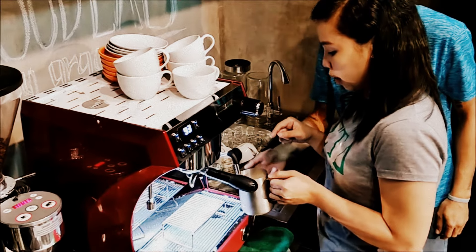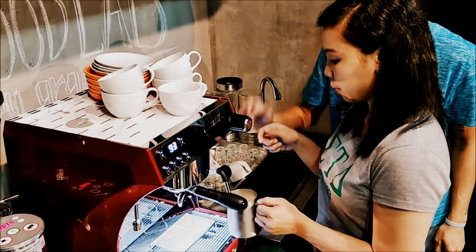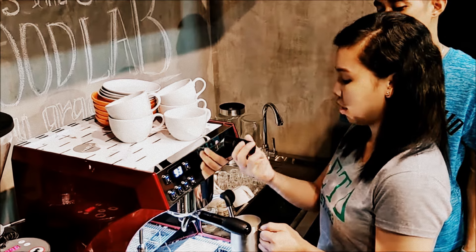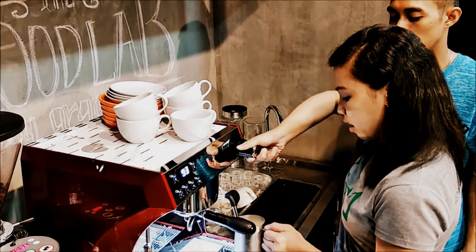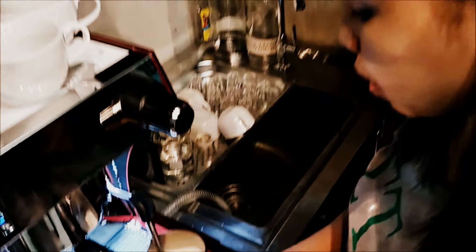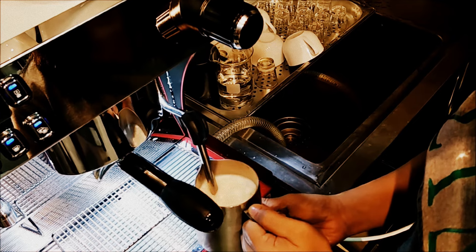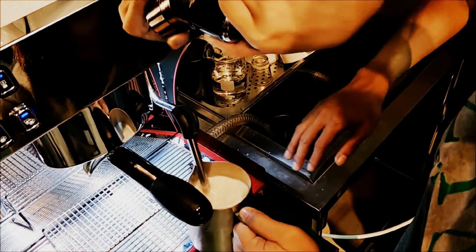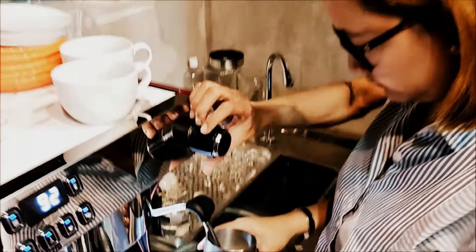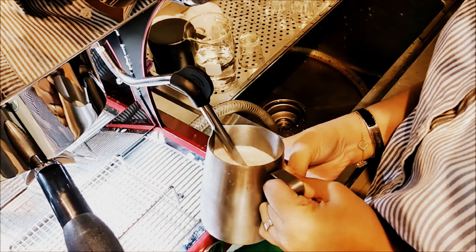Lean back the pitcher, ma'am — lean it back. Open the steam fully. Full steam, ma'am — sige pa! Turn it on full, then bring the hand back. Okay, lower down — lower down. There it is, the stretching sound is coming through.